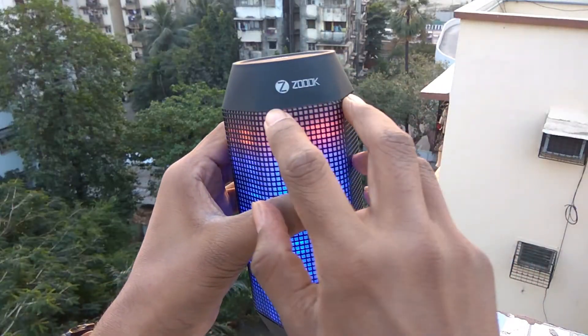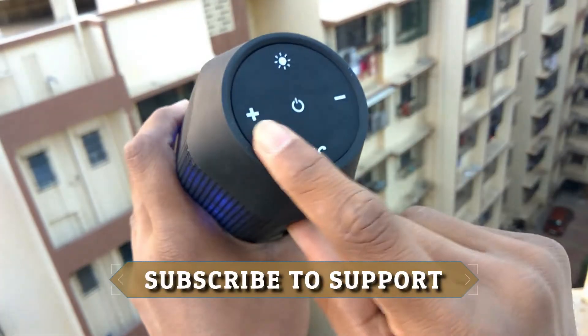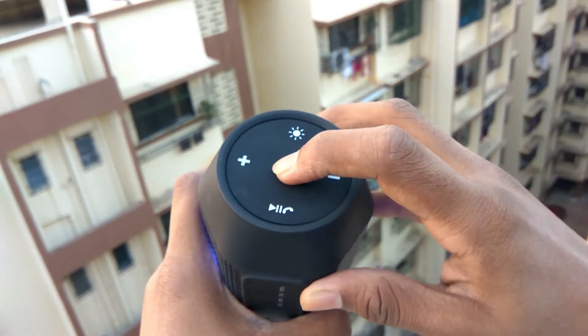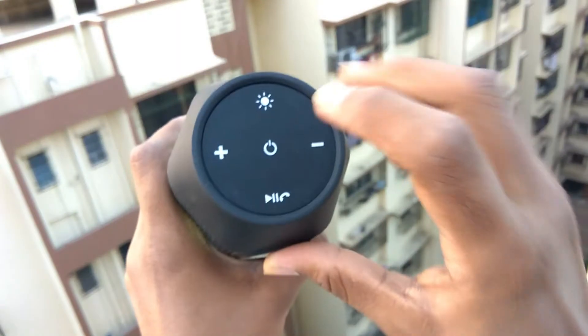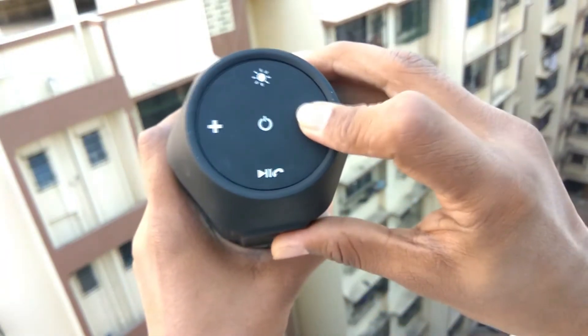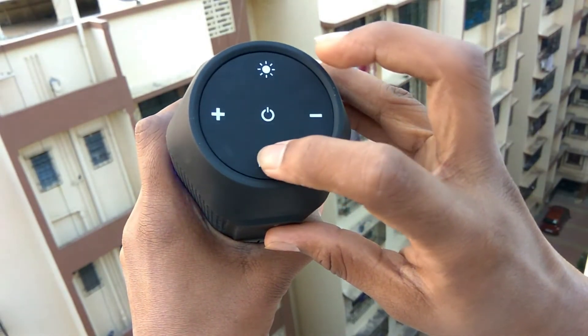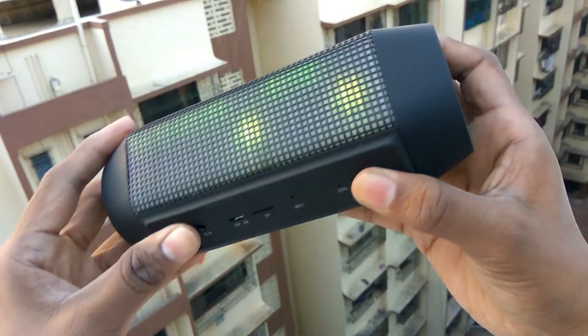On the top of the speaker we have the ZOOX branding on the left side. On the left face of the speaker we have 5 buttons. The power button is located in the center and the LED control button is on the top of it. There are 2 buttons labeled plus and minus on both sides to change the currently playing song, and on the bottom there is a button to play or pause the song and to receive or end a call.